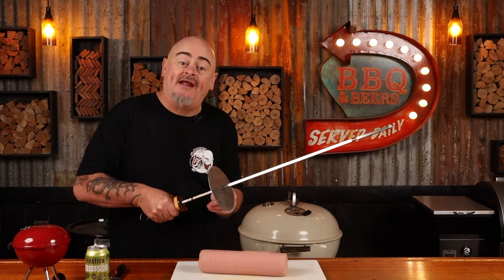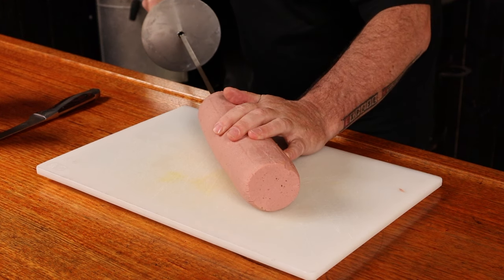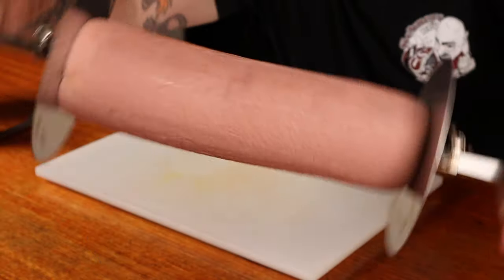This next part is optional — you could smoke this on the racks as is. But I want to smoke it on a rotisserie setup. Grab a rotisserie rod and put a Uros disc on it, sizing it up to where you need it and tightening it. I'm using the Uros discs instead of the spikes because the spikes are too wide and won't hold the meat in place. Carefully insert the rod into one end of the mystery meat, pushing it all the way through, then cap it off with the other Uros disc, making sure to tighten that up. We are now ready for seasoning.